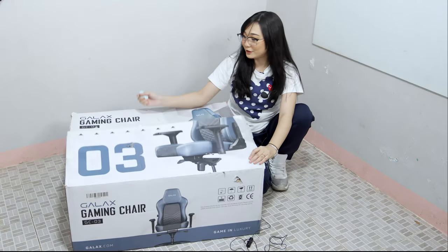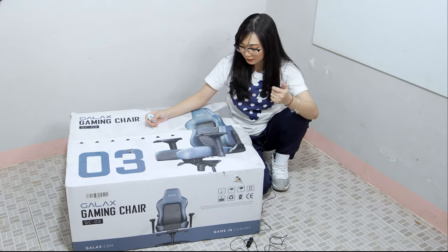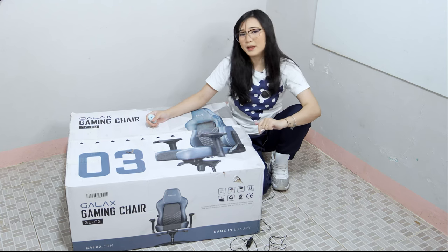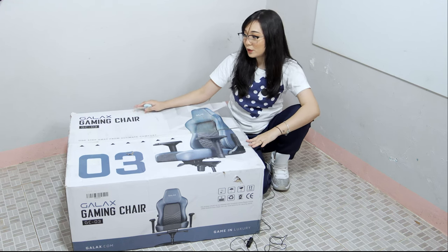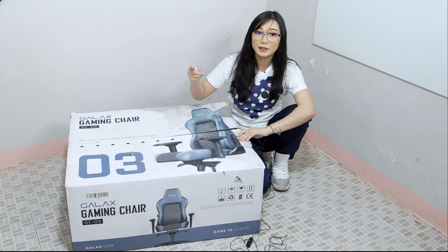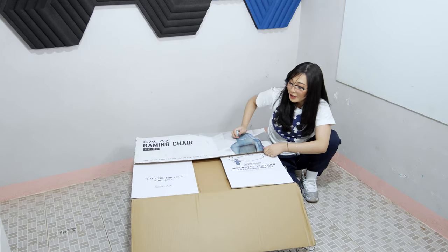We have here the GALAX GCO3 gaming chair. They also have RGB gaming chairs and there's another model of GALAX gaming chairs — I'm not quite sure what the exact model is — but we have here the GCO3. This only comes in one color, which is blue and gray. And we will see why this gaming chair is so special.